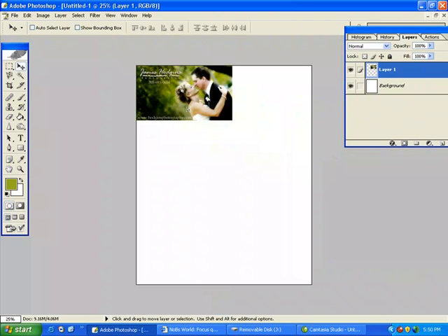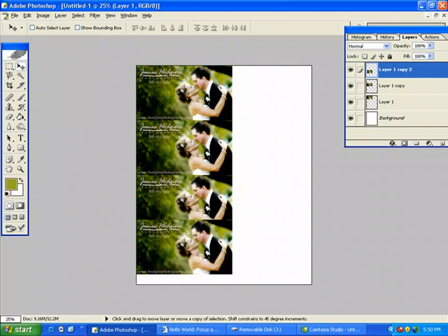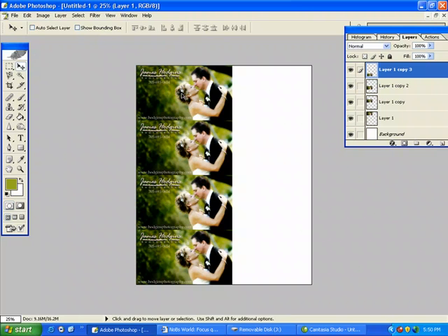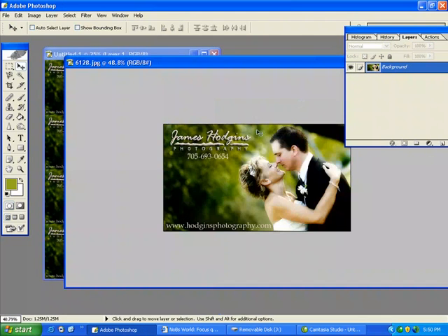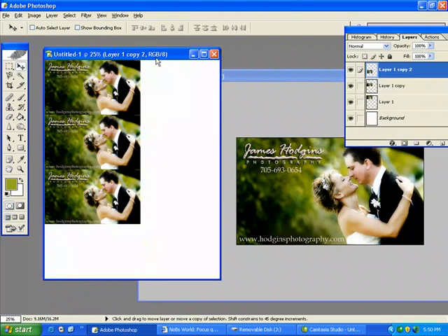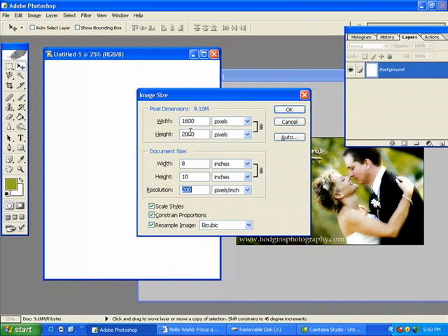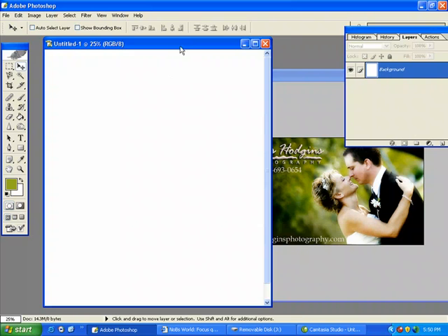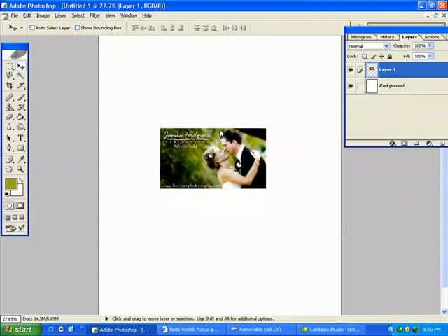I'm going to throw that on an 8x10 canvas. By holding my Alt key down while I click and drag, I can make duplicates. Something is wrong here — this is 250 dpi and I have the canvas set for 200 dpi. So let's bring that to 250 dpi. Now I can fit a lot more on there. That's looking more like it.